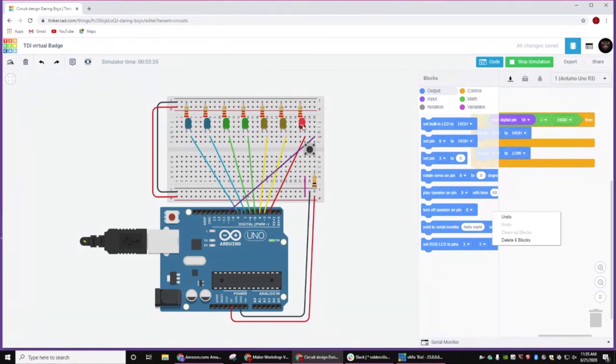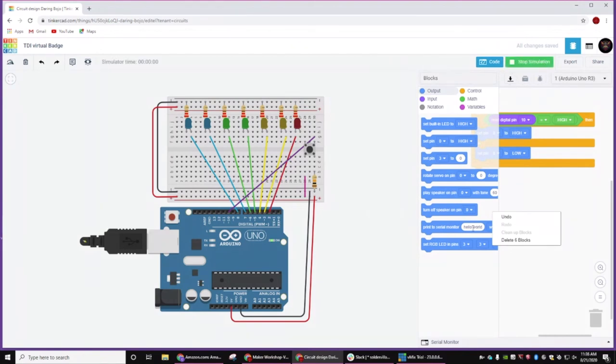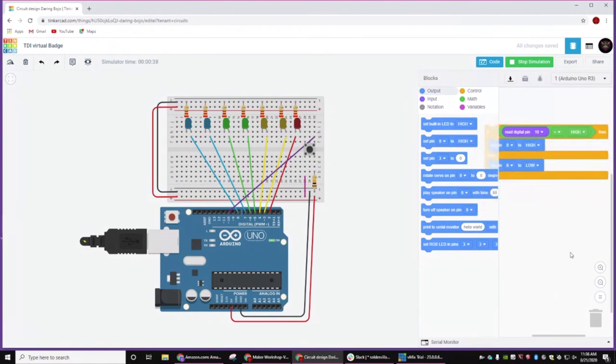John asked: if I run the simulation, the red turns on the whole time — is that because it is in line with the switch? Yes, it is. So let's move that part of the circuit over. We'll just bump this one guy over, bump this one over, and now we just get the blue light.